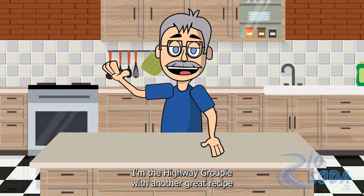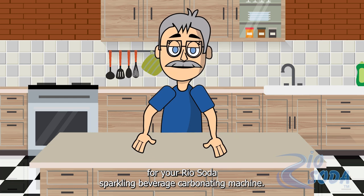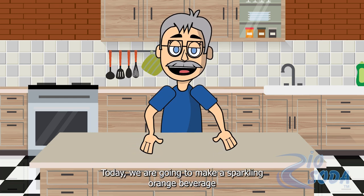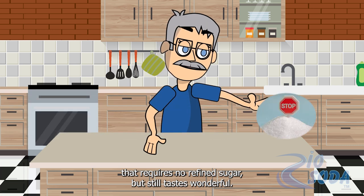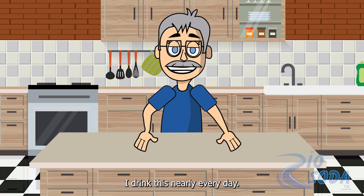Hi, welcome back to my kitchen. I'm the highway groupie with another great recipe for your real soda sparkling beverage carbonating machine. Today we are going to make a sparkling orange beverage that requires no refined sugar but still tastes wonderful. I love this so much I drink this nearly every day.